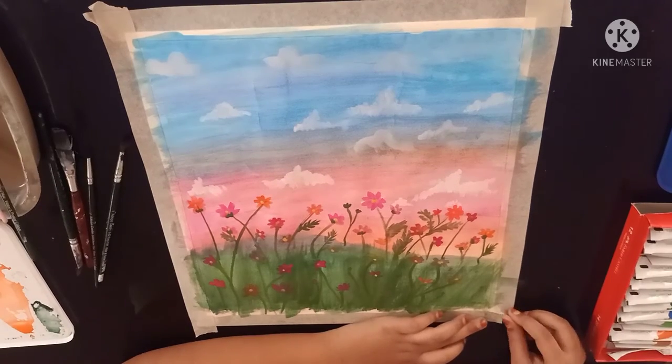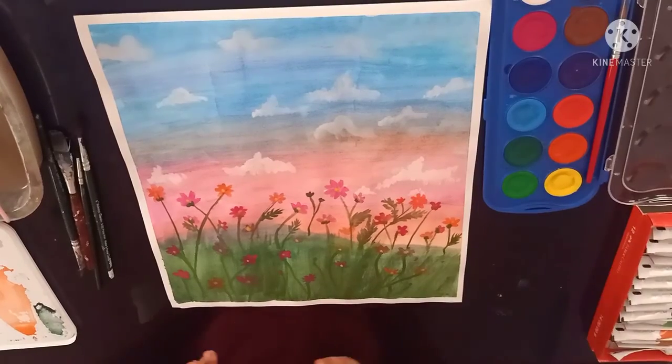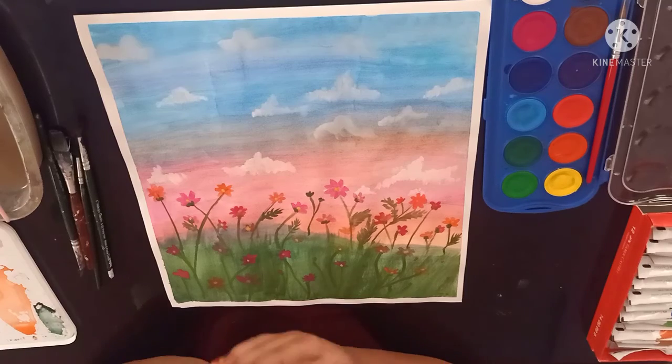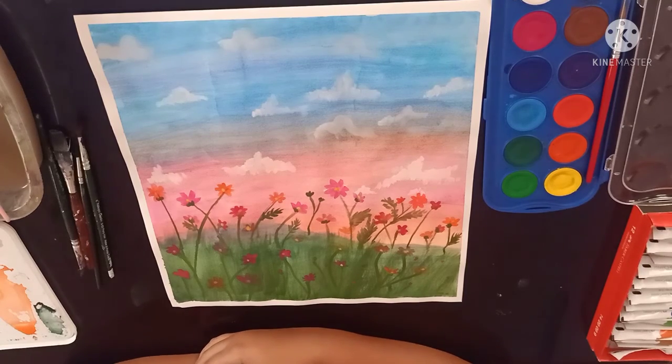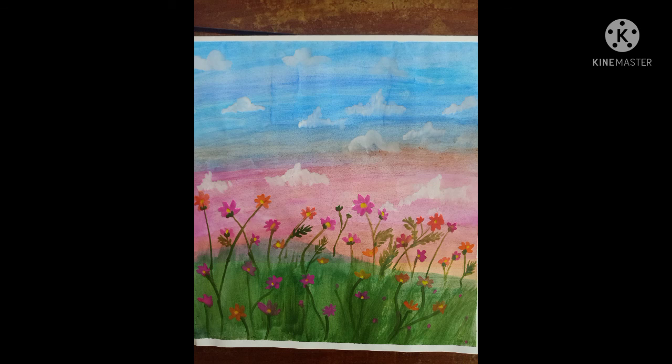Now I am going to remove my masking tape. I hope you enjoyed my video.